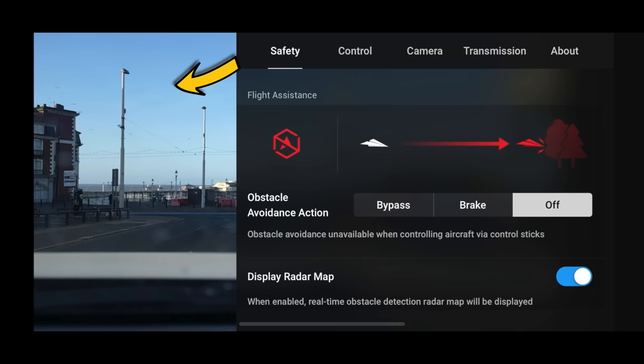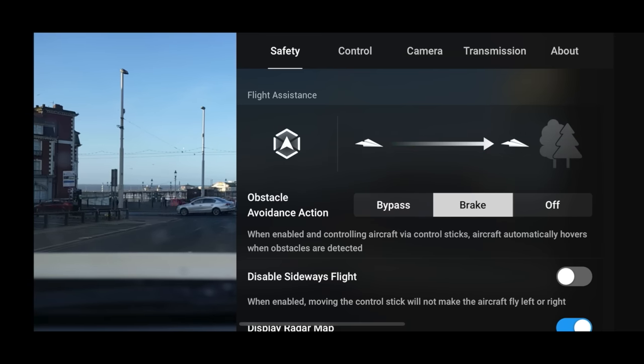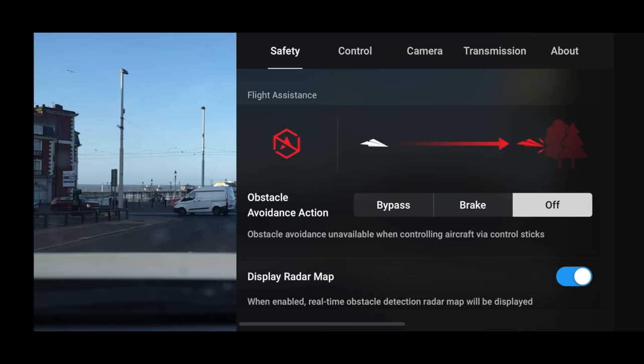One thing I really like — and I can't remember if it's been there before, so do tell me in the comments — is that the settings screen is now split screen. I can see the settings on one side but still see what my drone is seeing. On the DJI RC it covers the whole screen, so this is great that I can still keep an eye on what the drone is seeing, especially when it's in the air.